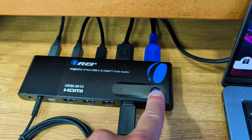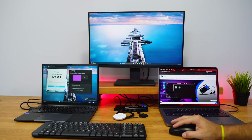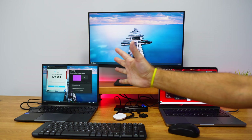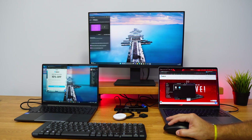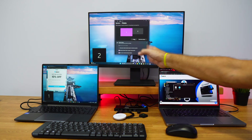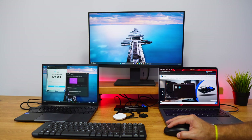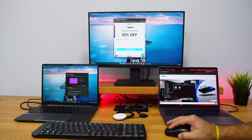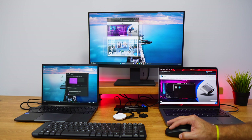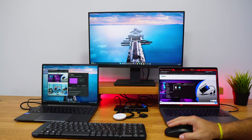To switch from macOS to Windows, I just press the button on the KVM switch. We can see the LED indicator change from blue to green or green to blue depending on which computer is selected. After a few seconds, the Windows computer appears and I can control it using the same keyboard and mouse. Here I can identify displays as number one and number two, and choose extended or duplicate mode.